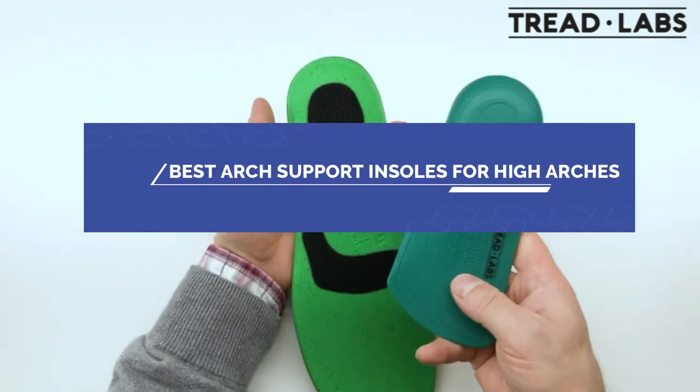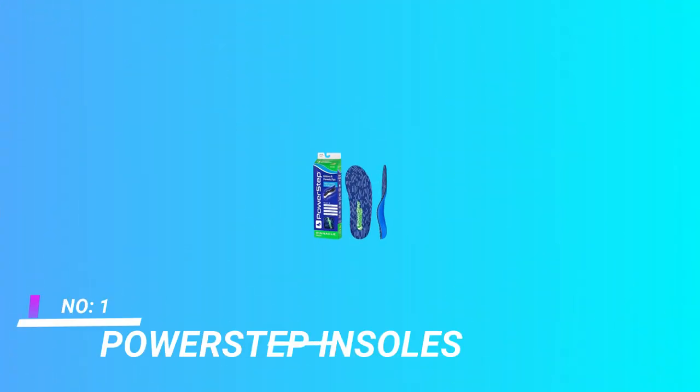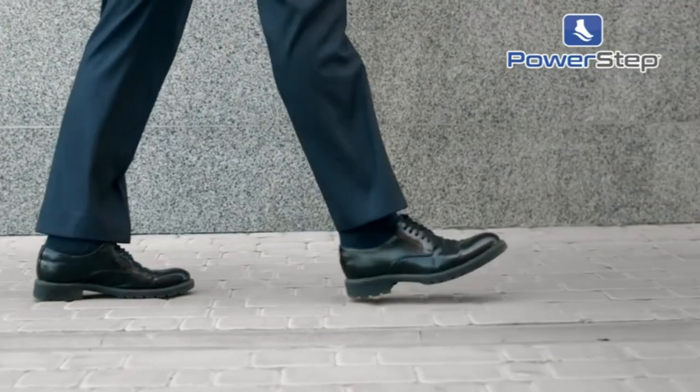Best Arch Support Insoles for High Arches. Number 1: Power Step Insoles — Arch Support Insoles for High Arches, Power Step Pinnacle High.